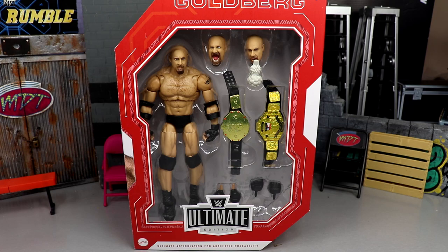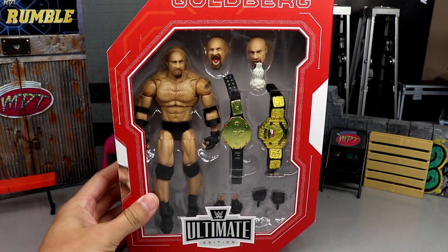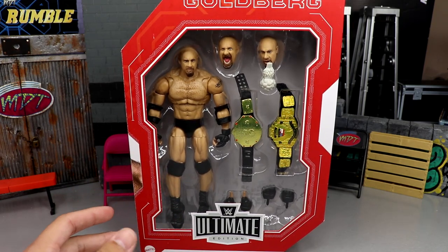Welcome back to another My Name Toys video. Today we're back with a brand new WWE Ultimate Edition review on the WWE Ultimate Edition Fan Takeover Goldberg figure. This is an ultimate edition I was not looking forward to — mine arrived super late. It's been out a little while but we're reviewing it here today. I have my doubts about the figure and I'm excited to see if those things come to fruition or if I was just overlooking some stuff.